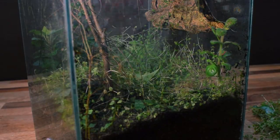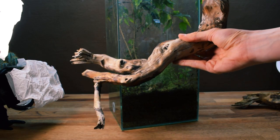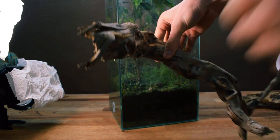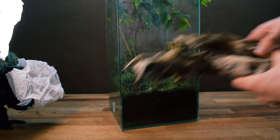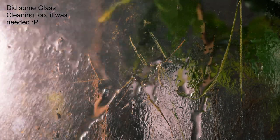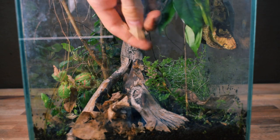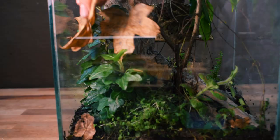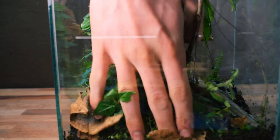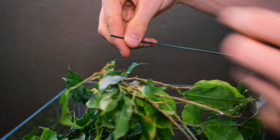I wanted to include some sort of hardscape for the Temnothorax queen to nest in, so I chose a piece of driftwood that I had found. This would hopefully also create some satellite nesting areas for the Polarachis. I placed the driftwood so that it actually penetrates the top foliage. I couldn't really call this setup done without adding leaf litter — always remember to do this if you have a bioactive setup with isopods and springtails, since these dry leaves are a big part of their diet.